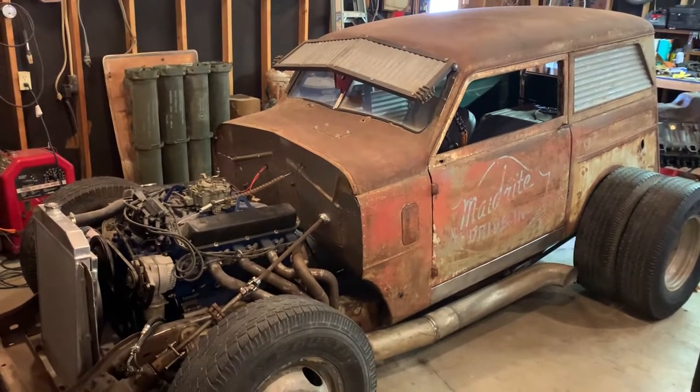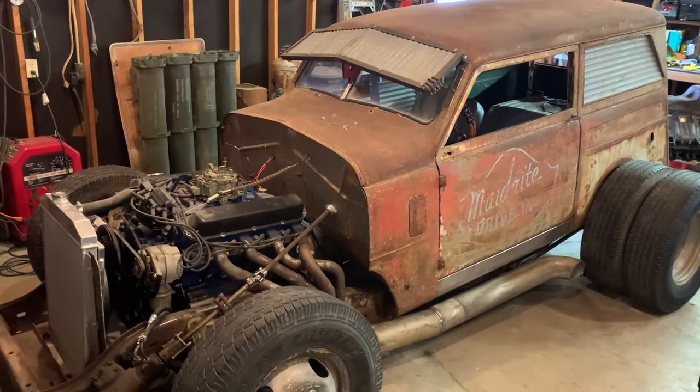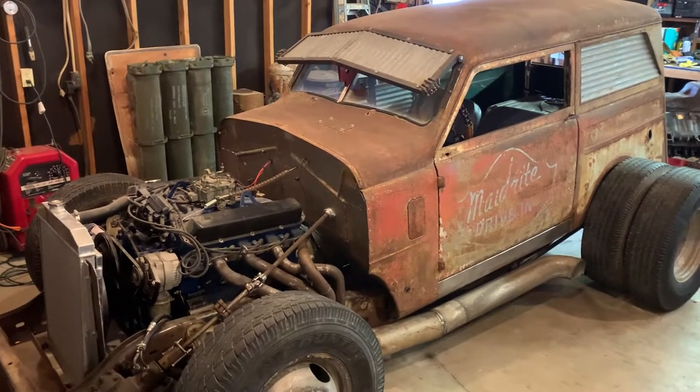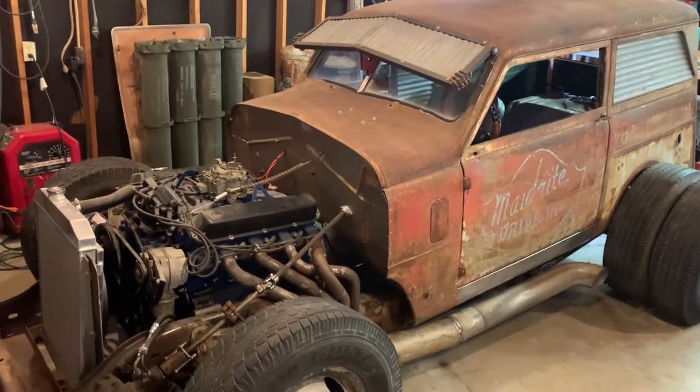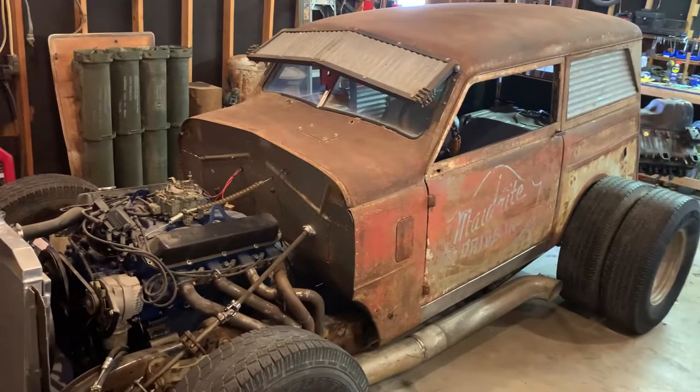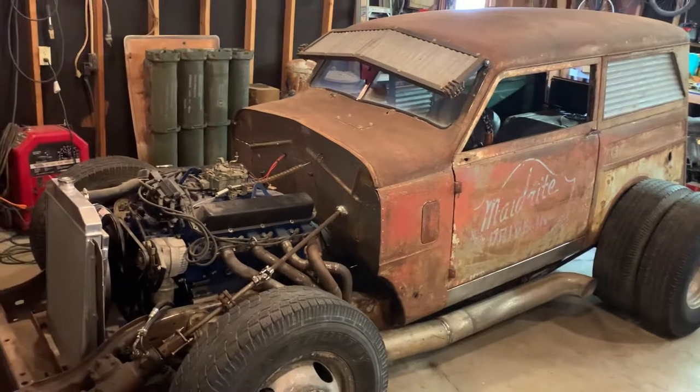Hello everybody, my name is Lane and this is my submission for the 2021 International Car Show held by DeBoss Garage. This is my 1949 Crosley Rat Rod.